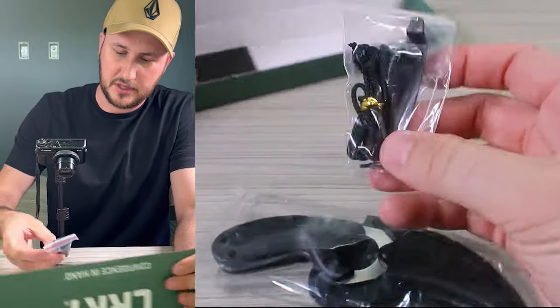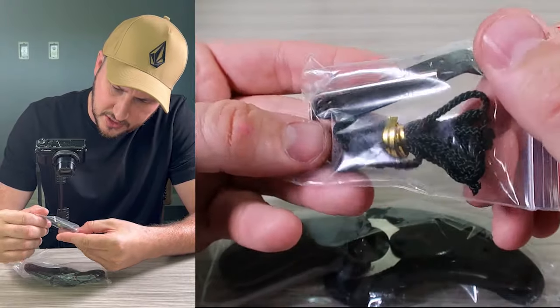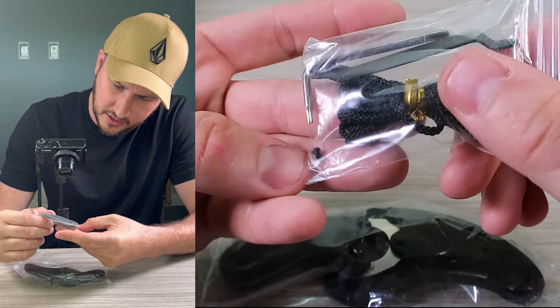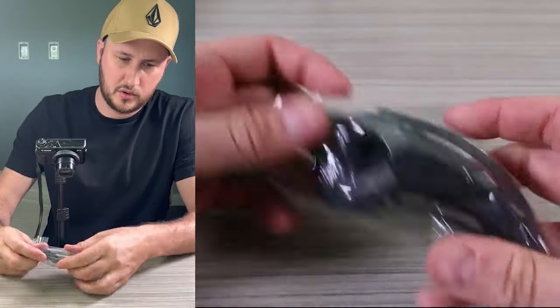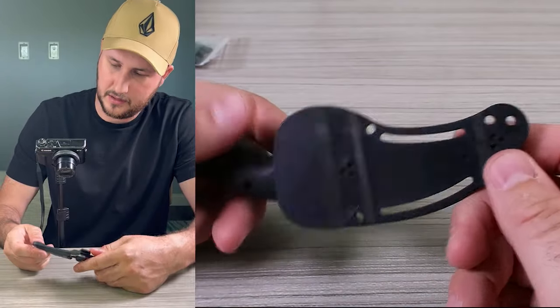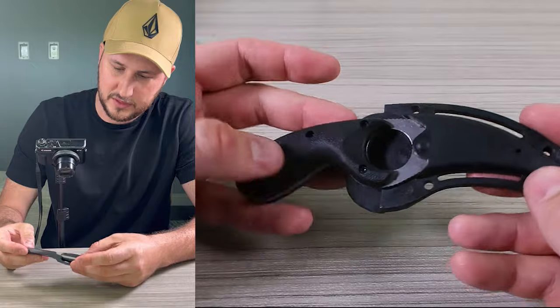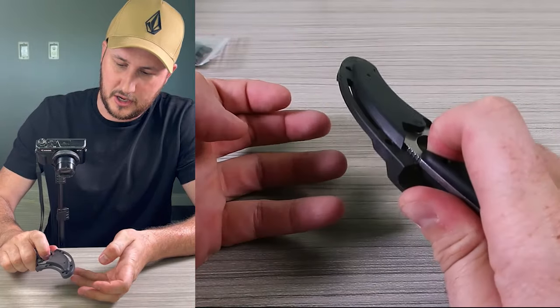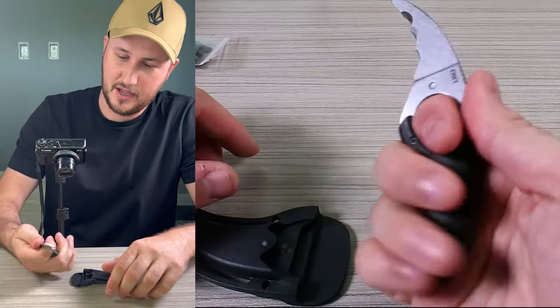So it comes right here — what is this? Looks like allen wrench, real lanyard screws. There is — could be — looks like a neck knife, or it could be like a belt loop, either this way or this way. Very cool.